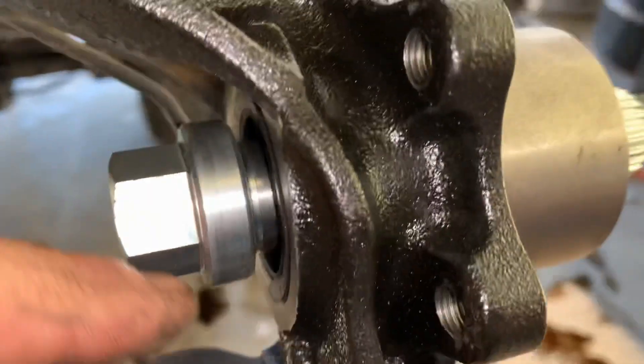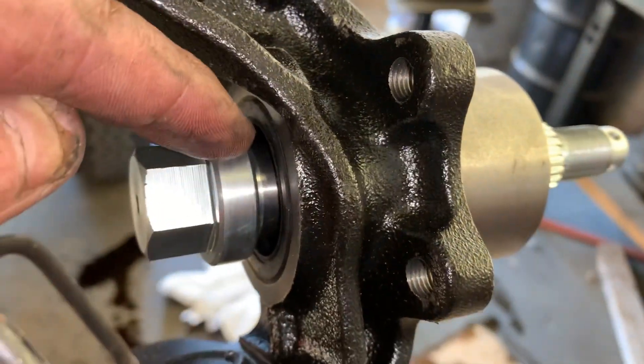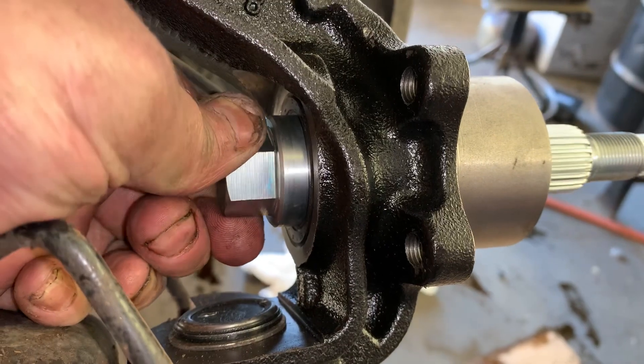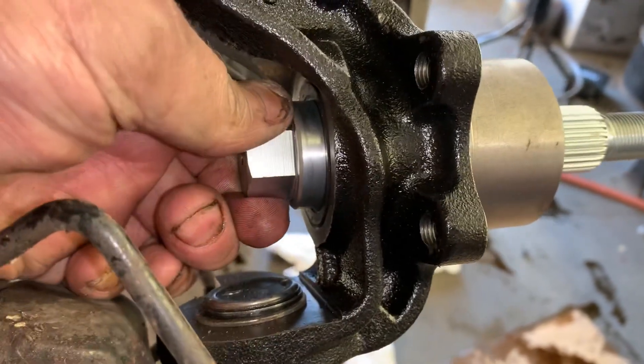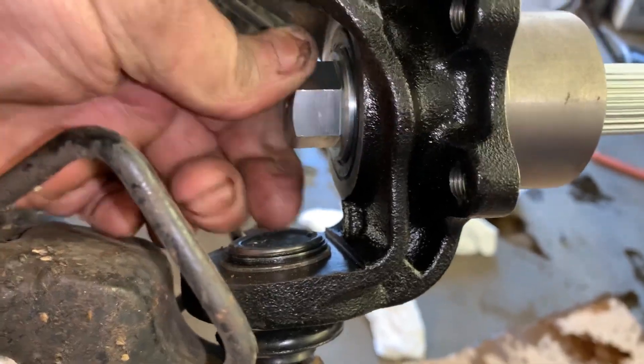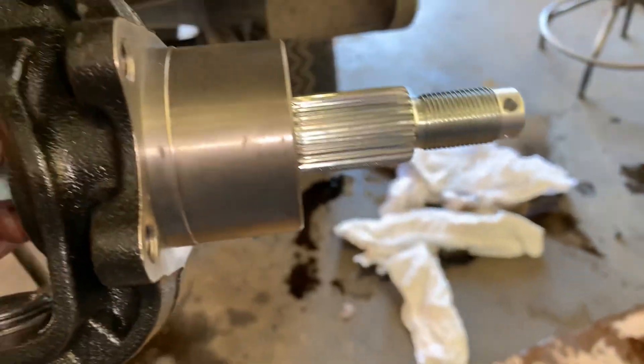The seal actually rides on this surface right here, so be careful that you don't roll that lip — kind of twist it as you're pushing it in — and then you'll be good to go.